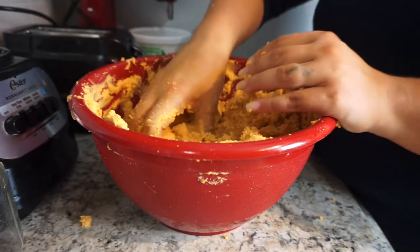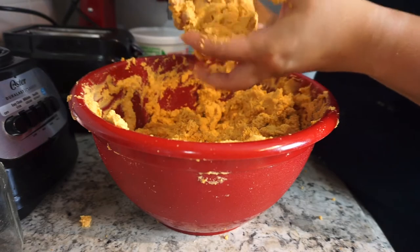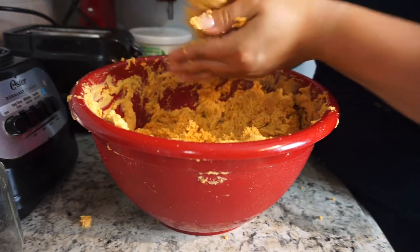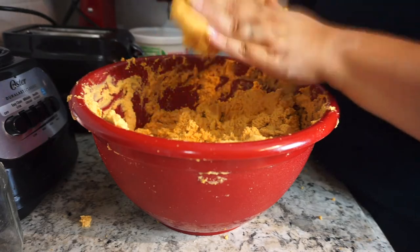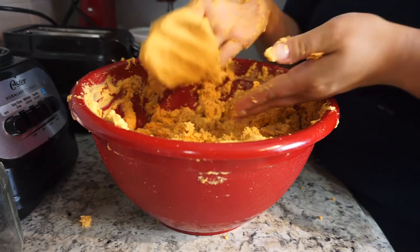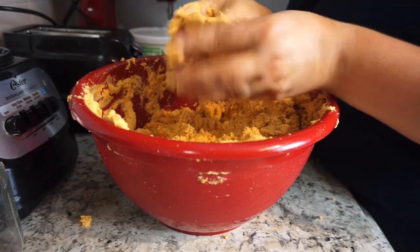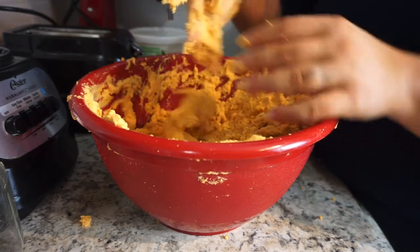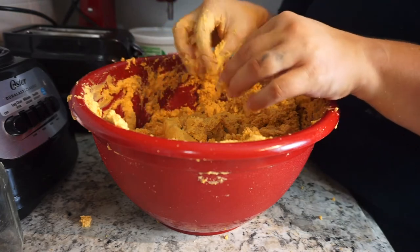That's exhausting! You'll know your masa is ready — it will be somewhat sticky but not too sticky. You'll know it's ready when you can form a little ball, pat it, and it doesn't break away. See how it stays solid? Then your masa is ready, and now it's finally time to assemble the tamales.